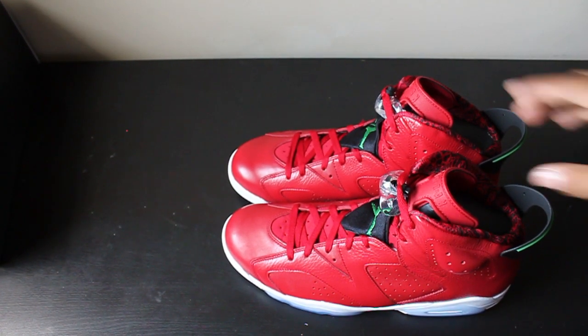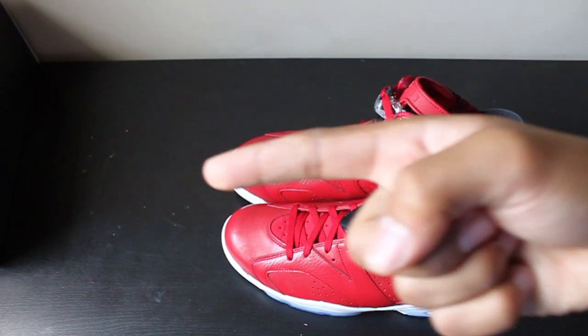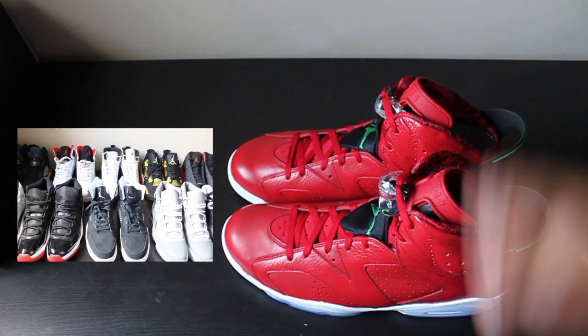That's basically it. Don't forget to rate, comment, subscribe, follow me on Twitter and Instagram - I'll put all the links down below. If you haven't seen my for-sale video, because I'm trying to get rid of all my shoes I don't wear, just click right here.